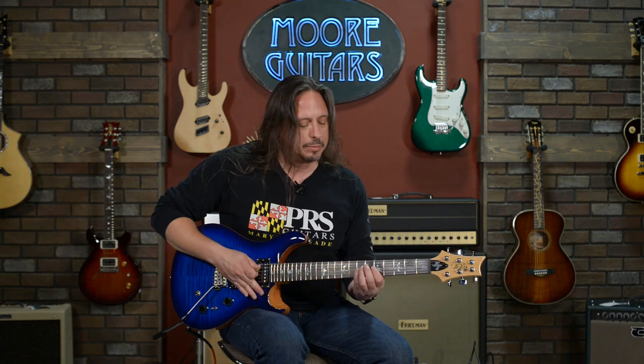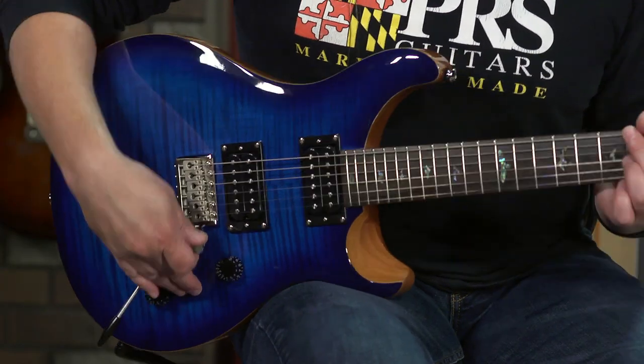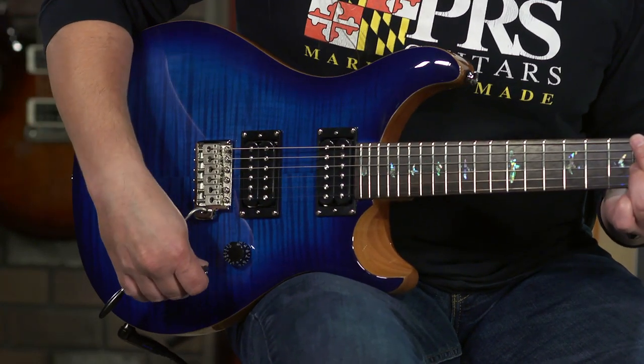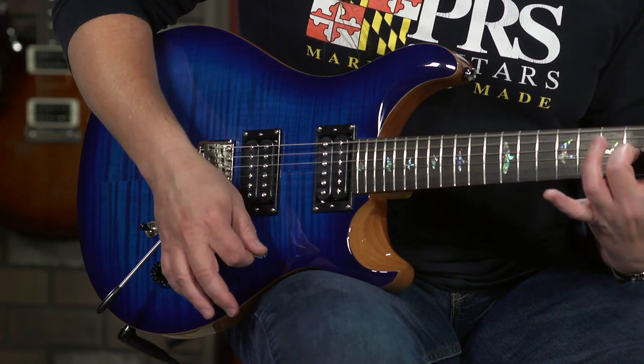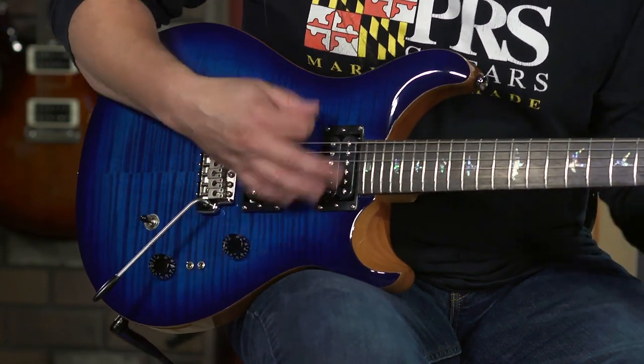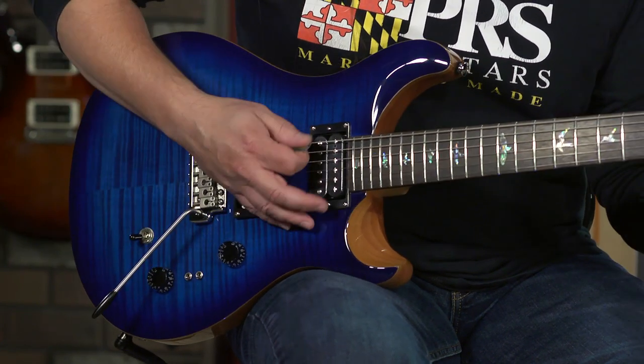You also get really cool in-between tones — that's with the single coil neck and the humbucking bridge. Let's reverse that. Pretty neat. I love this guitar; I love that switching concept.